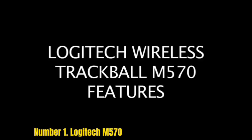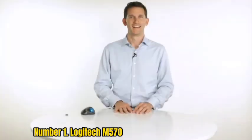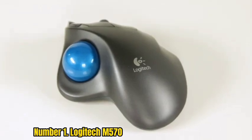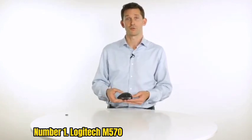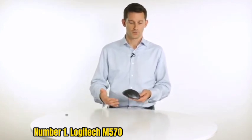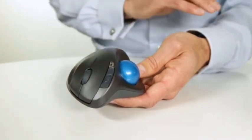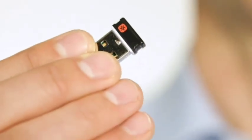Number 1: Logitech M570 Wireless Trackball Mouse. The Logitech M570 is a large trackball mouse designed for desktop productivity that can also be used on your lap. It is the perfect mouse for people on the go who want to be more productive from virtually anywhere — at home, in a hotel room, or anywhere else. It offers comfort and precision control whether you're at your desk, on the couch, or in bed. The sculpted shape supports your hand and stays in one place, so you can move the cursor without moving your arm.